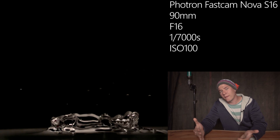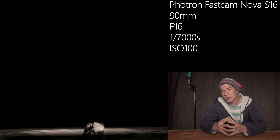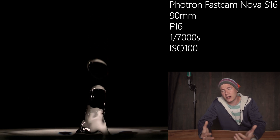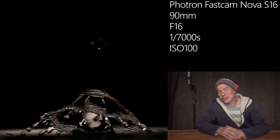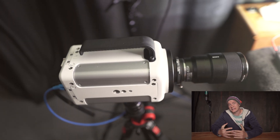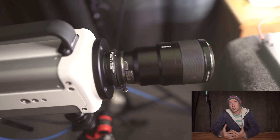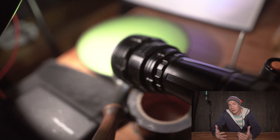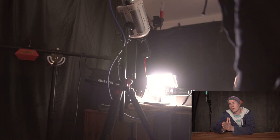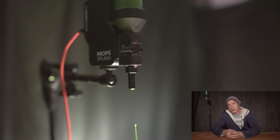As a drop height, I've worked with around 40 to 50 centimeters, which puts a lot of energy into the process, making a huge splash possible and allowing me to capture several different images. As a camera, I actually did a little cheating — I used the Photon Fast Cam Nova S16, which is able to shoot 16,000 images at full resolution, 1000 by 1000 pixels. So it's a one-megapixel but high-speed camera, letting me review every setting and adjust water amount or delay to get the perfect collision.